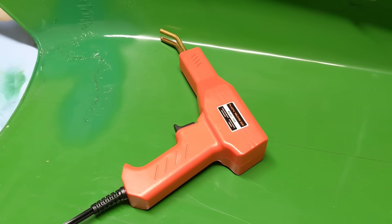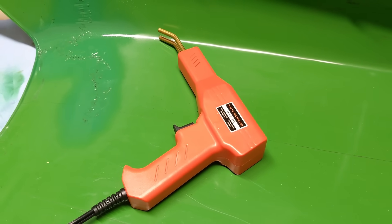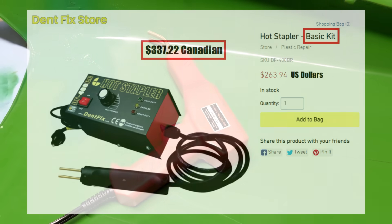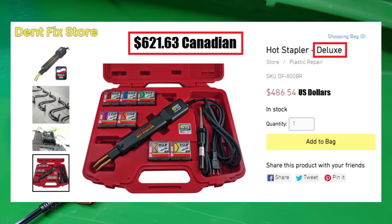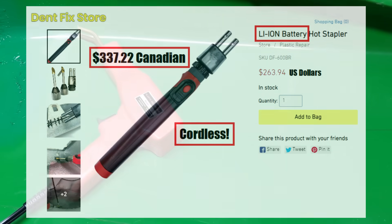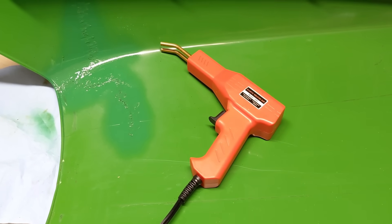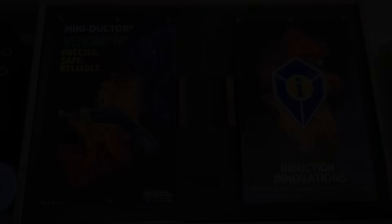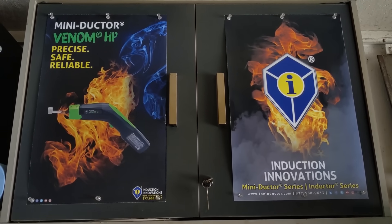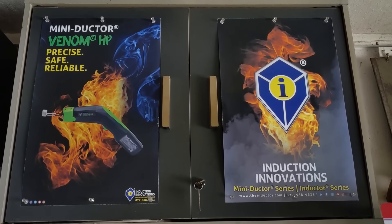There are going to be different models and manufacturers of hot staplers. This was one of the cheapest Amazon or eBay models. The Dent Fix manufacturer makes their own professional version — you're looking at $500 to $600 on some listings. Reliability is a consideration; I've only used this tool once and I'm not sure how long it will last. With induction heating tools you want to stick with a quality manufacturer because cheaper ones burn out quickly and don't perform as well.